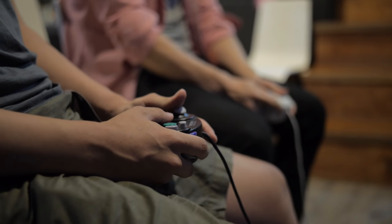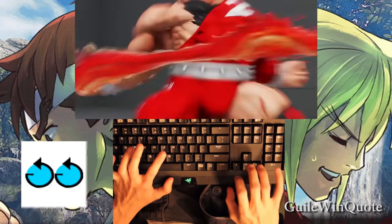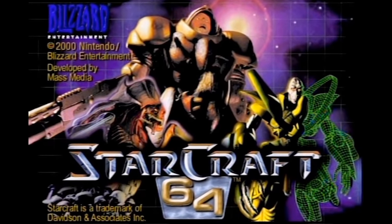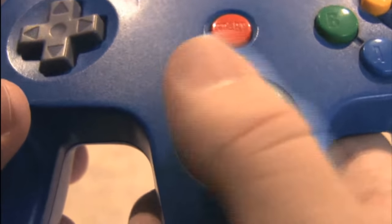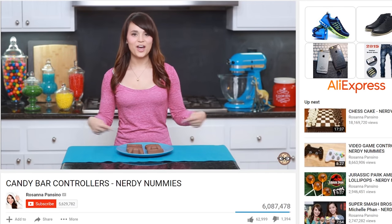If you play video games, you probably know how important your controller is. A bad controller can leave you frustrated, and the wrong kind of controller can make a game unplayable. Often we make do with what we have, and if they made StarCraft work with the N64 controller, I guess anything is possible. But then you have competitive gaming with tons of money on the line, and suddenly using an analog stick to move your cursor doesn't seem like a great idea. You need to carefully consider your controller,